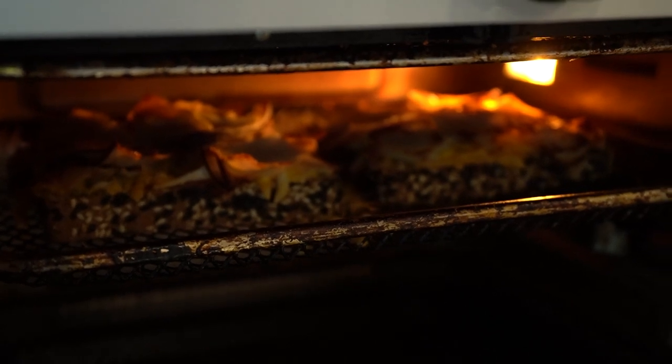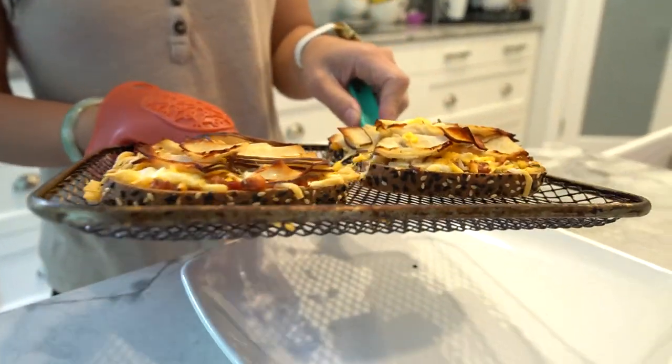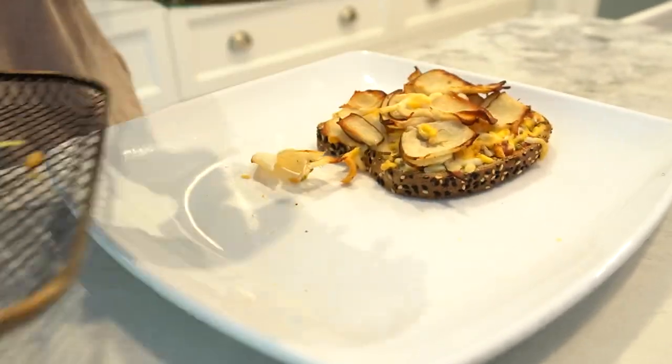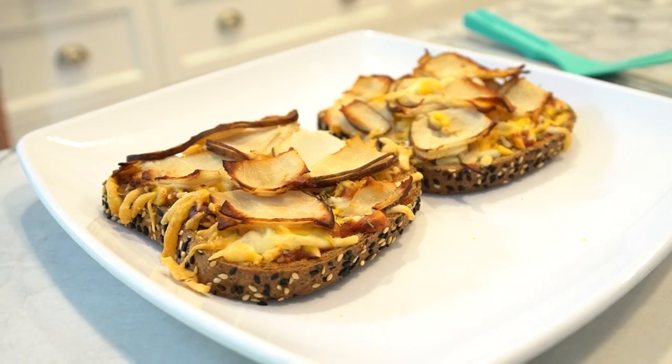Cooking times may vary, so keep an eye on them to prevent burning. Once cooked, carefully remove the pizza toast from the air fryer using tongs or a spatula. Let them cool for a minute or two before serving. Serve the protein pizza toast warm and enjoy them as a delicious low carb, high protein snack or light meal.